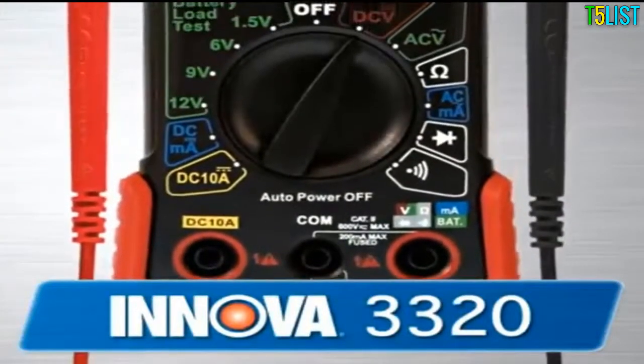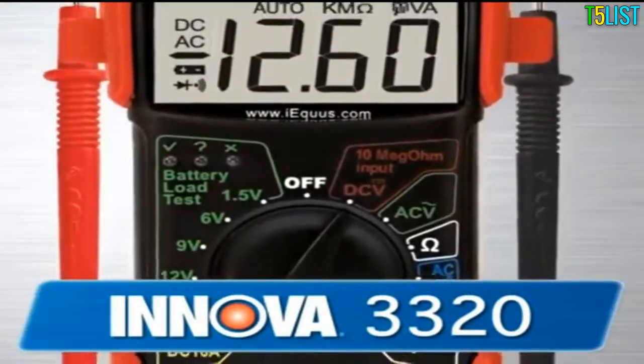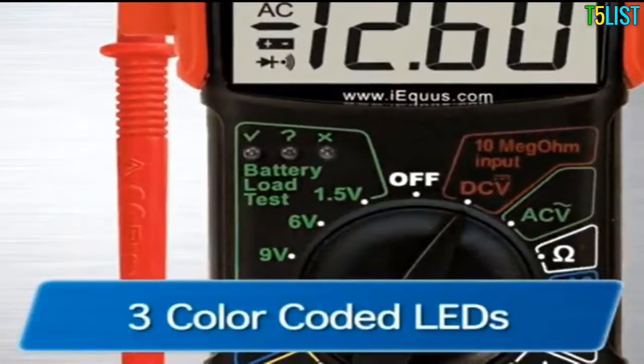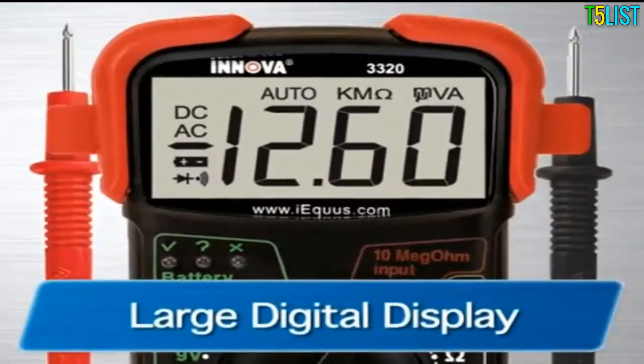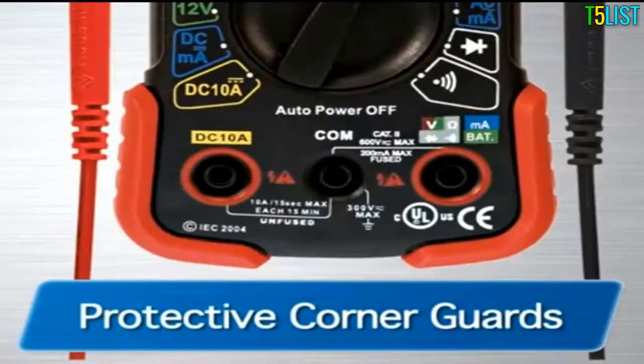The 3320 features auto-ranging scales, which eliminates the need to dial in the correct range when making electronic measurements. It also includes color-coded LEDs to quickly check regular household batteries — green equals good, yellow equals weak, and red equals replace. It also features a large digital display, a single-setting resistance function for AC and DC voltage, along with protective rubber corner guards for drop protection.